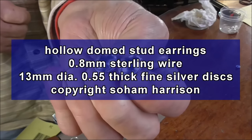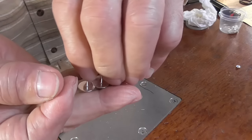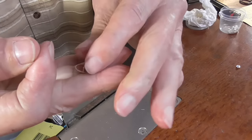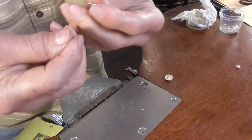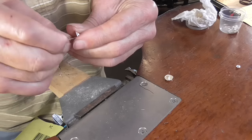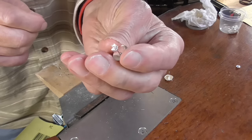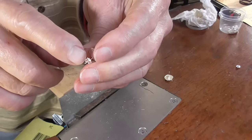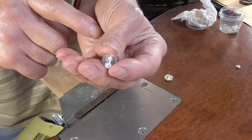So this is what we're making: domed earrings with studs. We've made our own studs, but I would say use a commercial ear nut just because they're so inexpensive and they fit so easily. We can make our own, but it's a bit labor-intensive and I don't see the point.